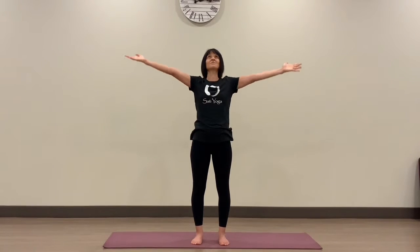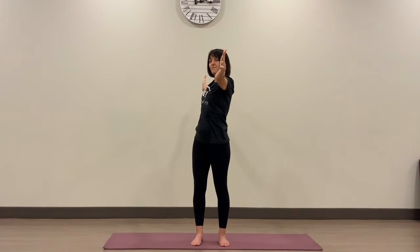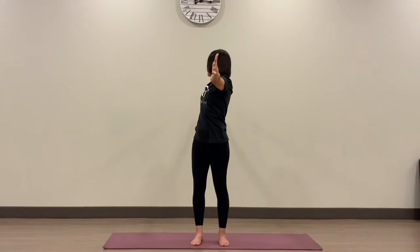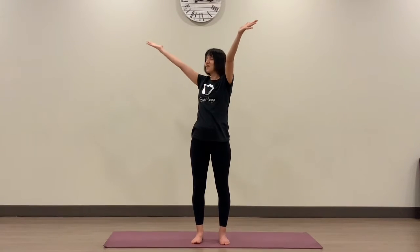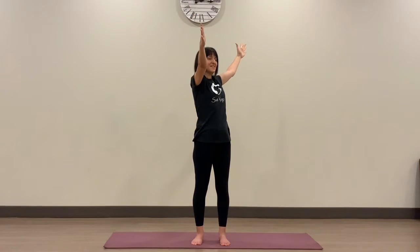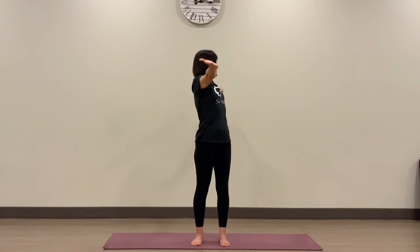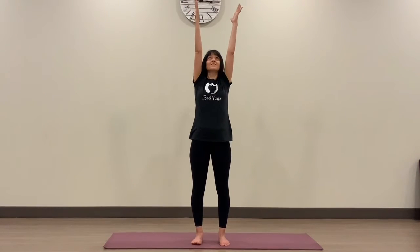Inhale, come back to center, and exhale, palms together, prayer towards the heart. Let's bring some twisting into the spine. Inhale, reach the arms up towards the sky. As you exhale, twist towards the right — left arm forward, right arm back. It might be nice to turn the head towards the back. Then inhale, bring the arms up towards the sky again. And exhale, twist towards the left — right arm forward, left arm back. Inhale back up to center, and exhale, bring the prayer down towards the heart.